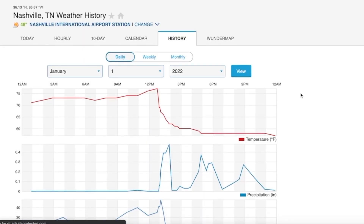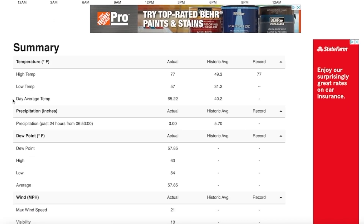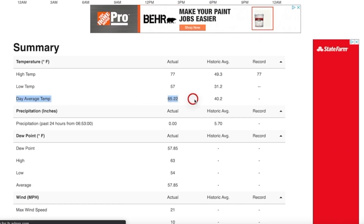One problem I ran into when starting this project was the fact that I'm starting two weeks into the year and didn't write down the average temperature for every day. I found a website that lets you easily check the average temperature for past days — that's linked below and it's super helpful. You can put in whatever city you're in and check the high, the low, or the average. I'm personally just going to do the average.